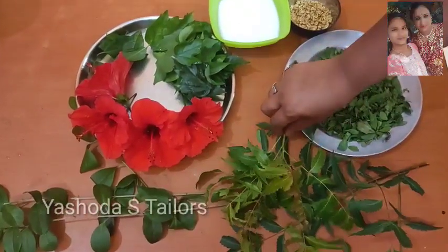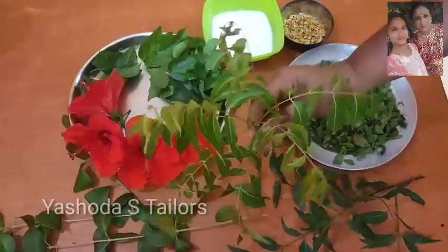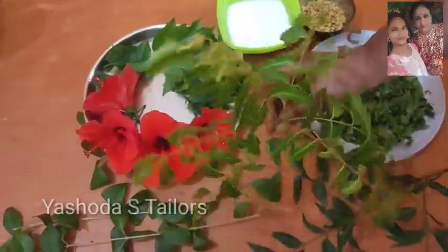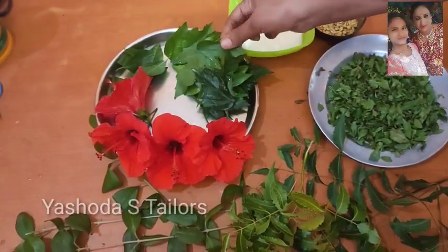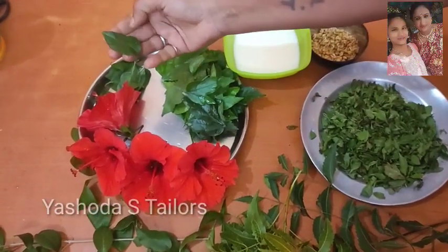Hi friends, this is Vepaku. We are ready to do this. This is Vepaku — this is skin allergy.